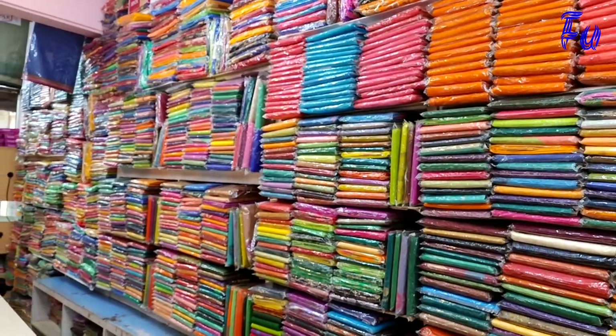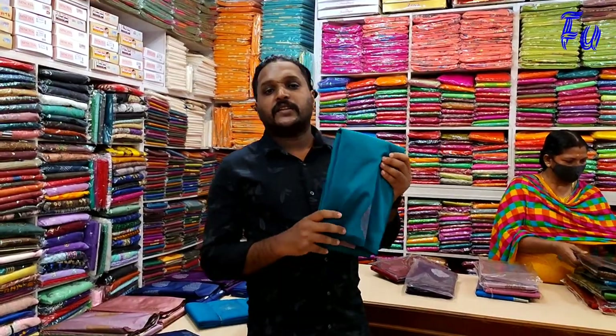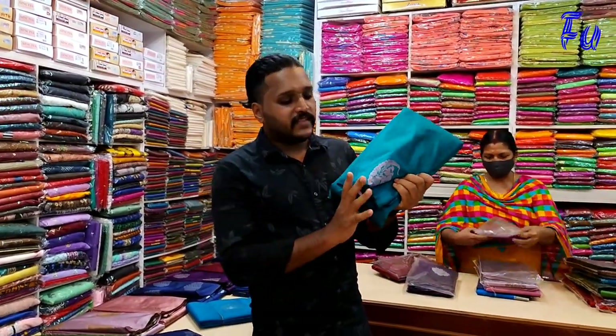I will show you all the clothes. I will wear a dress with a design blouse, and the design blouse is available here.